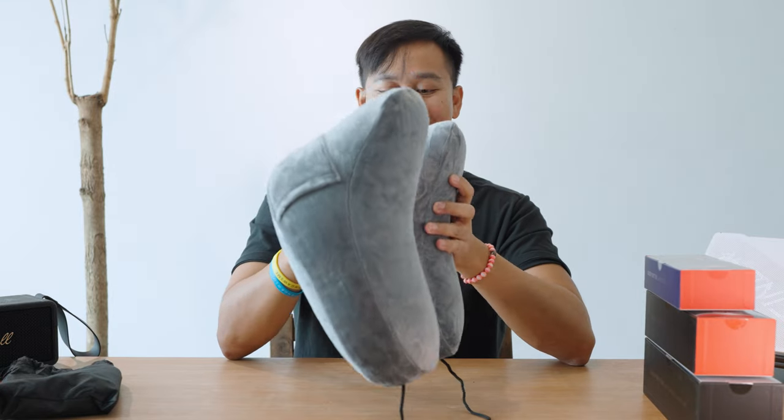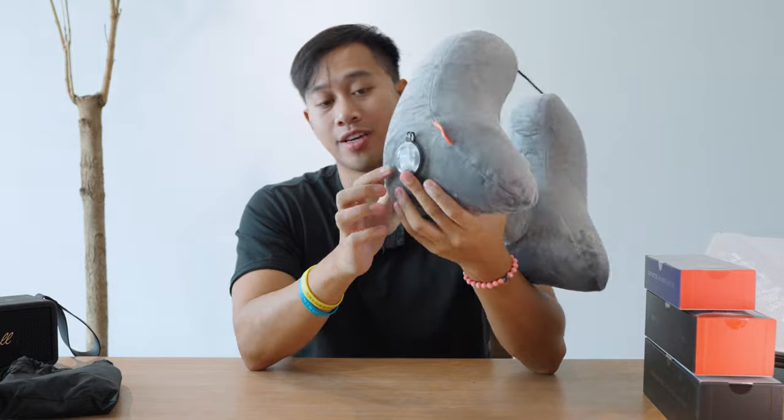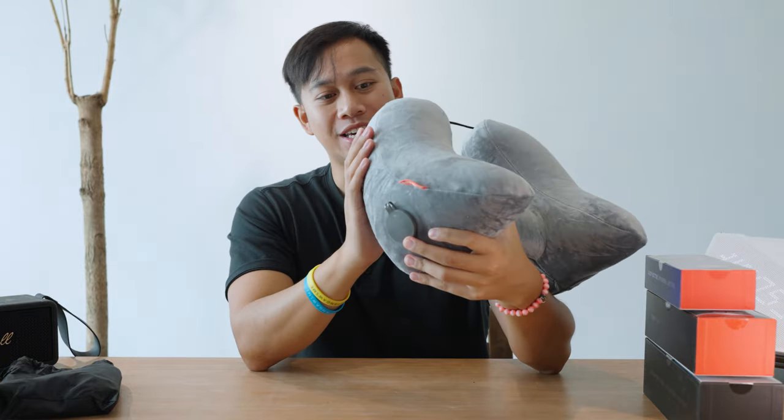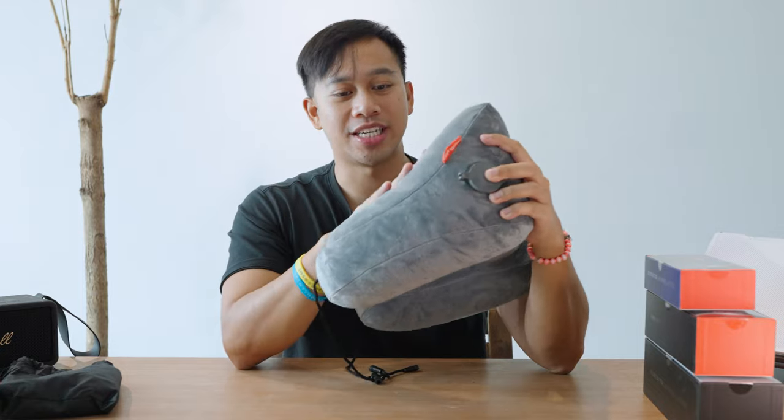Comfortably three — literally three breaths — and we've got the valve here. It's in a nice bluey gray with a micro sleeve, sort of like a suede material for firmer support. If you inflate it to the max you get firm support, but if you want something a little bit more cushioned and not too firm, you can inflate it to about two breaths.